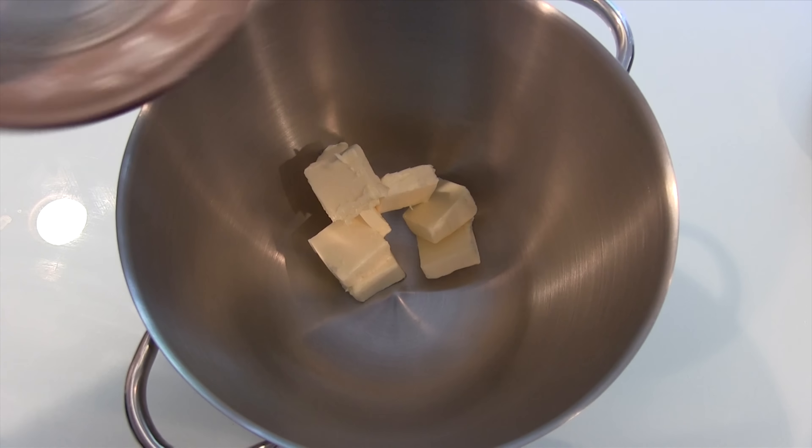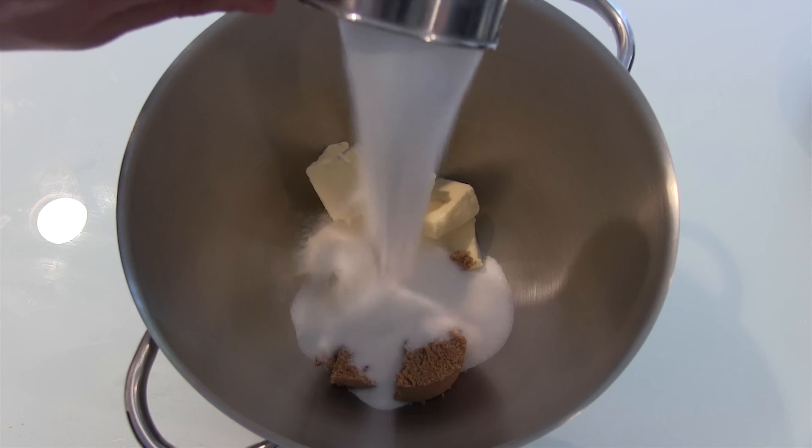Four minutes or less, I'm Felix. Today we're making Reese's Stuffed Peanut Butter Chocolate Cupcakes. Let's get started.